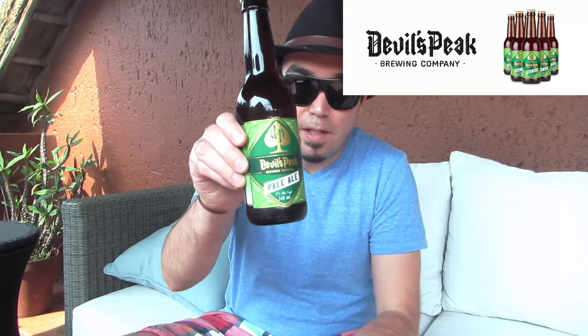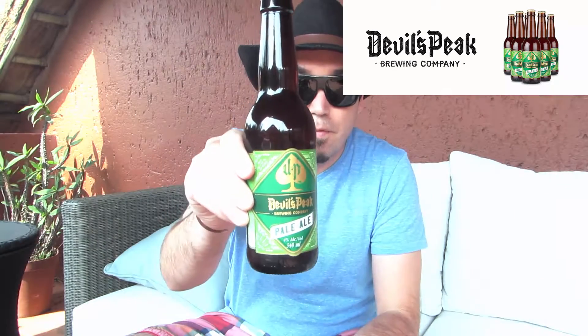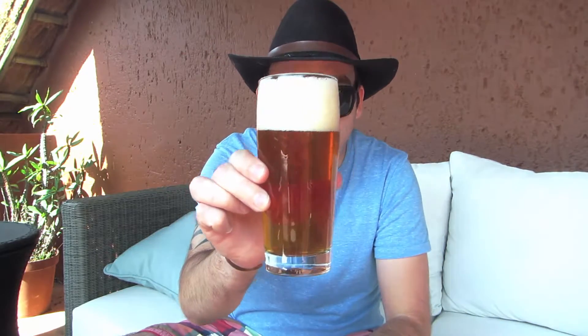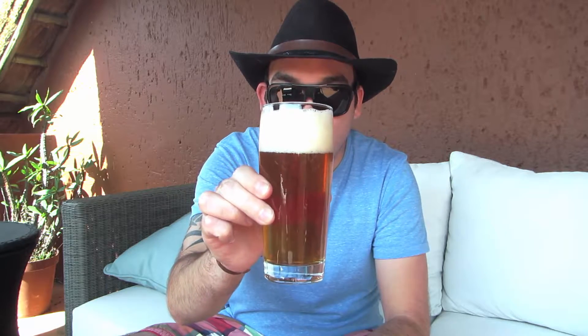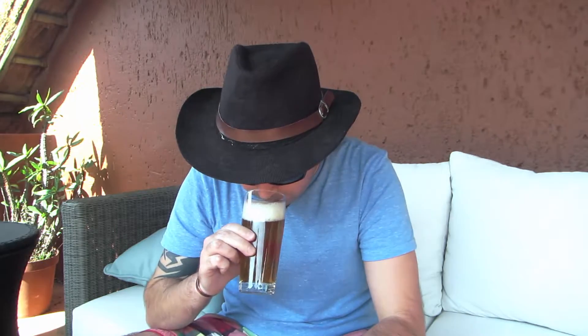Today I'm doing a tasting of the Devil's Peak Pale Ale. You can see how it's poured — it's a little hazy, mostly clear though, with a nice sort of head with thick bubbles. It looks fantastic.